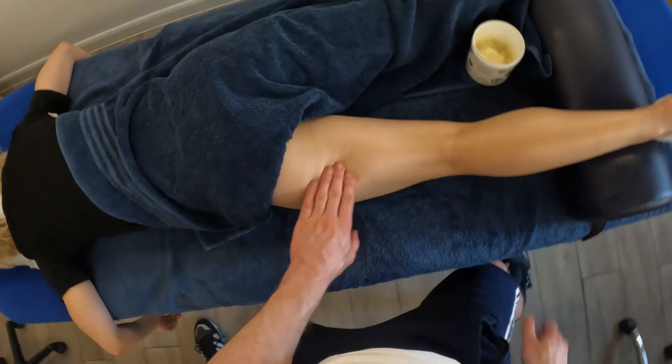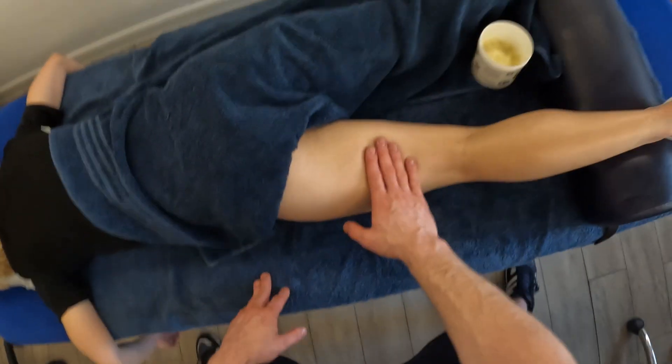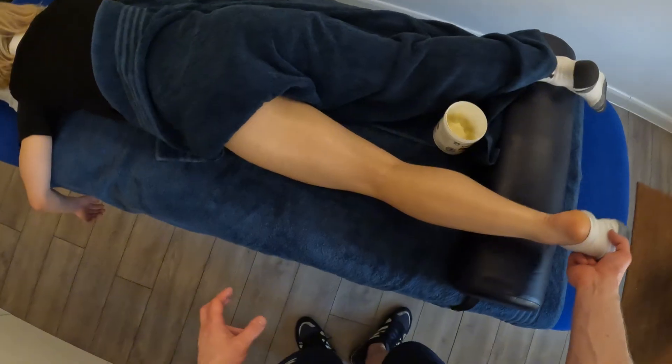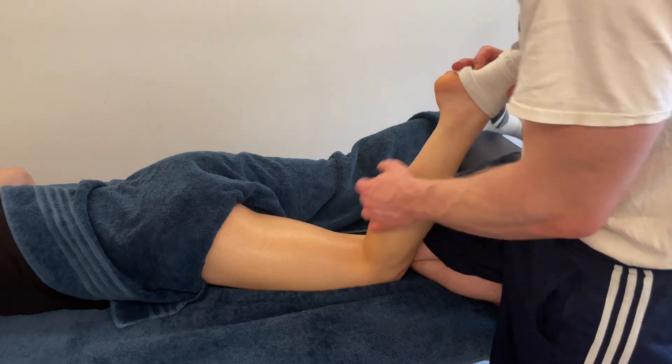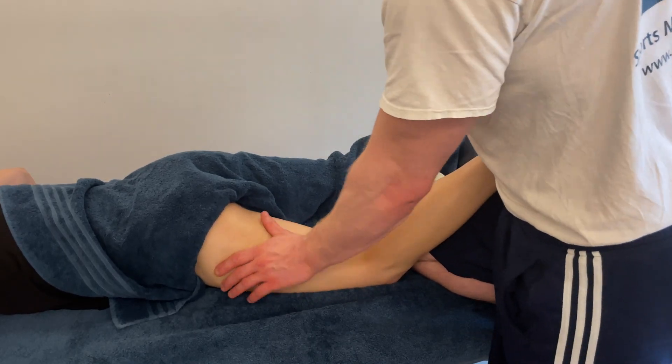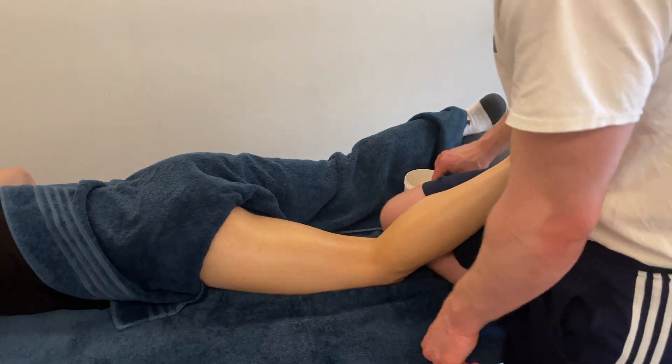Two ways of increasing depth: we can use the elbow, and we can also flex the knee. Flexing the knee shortens the hamstring group from the distal end, so we flex the knee and there's less tension in that muscle — one way of getting into those fibers a little bit easier so they hold less tension.